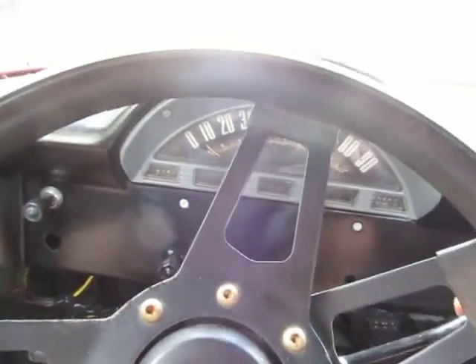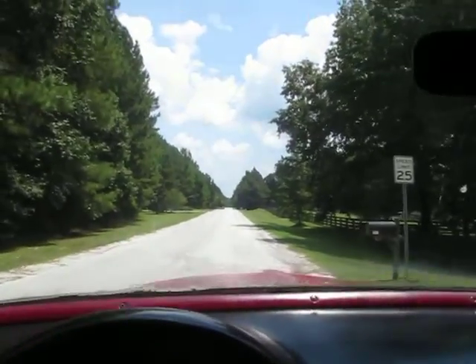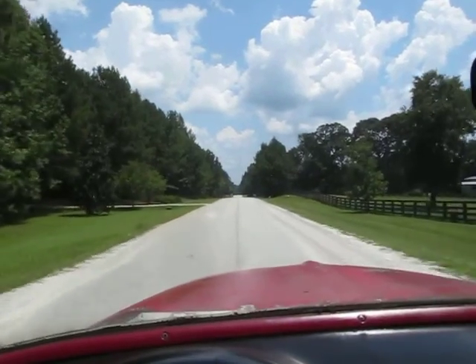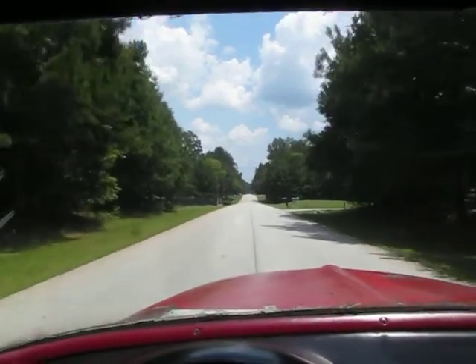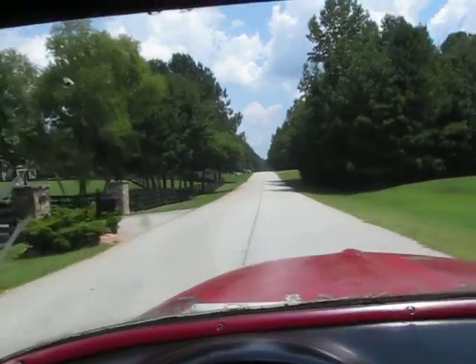Gonna take it for a quick spin. Something I think maybe under the dash might be squeaking a little — you can probably hear that squeak. Just the tiniest vibration sometimes will make something squeak. The transmission just shifts flawlessly, it's perfectly smooth.